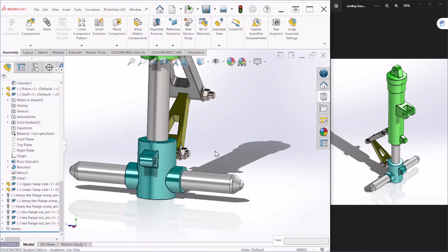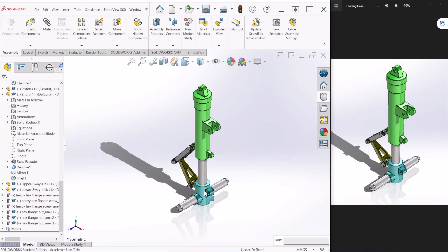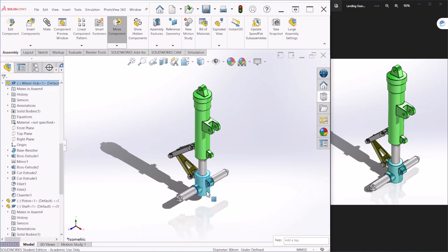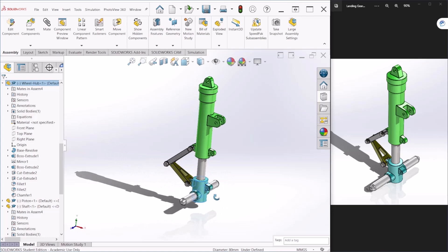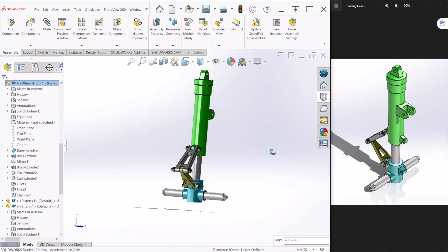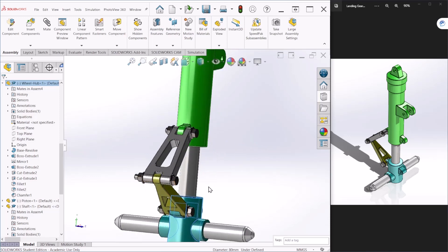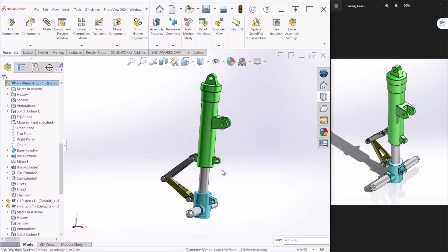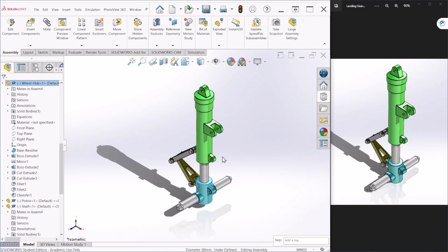This is how you create this landing gear assembly. We used a lot of mates to create relationships between the components and also applied bolts and nuts to the links. This concludes the tutorial and I hope you enjoyed it — thank you for watching.